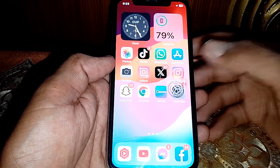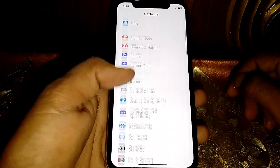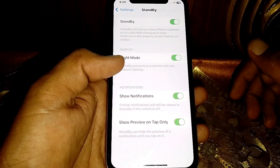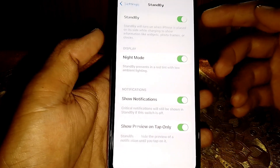First of all, what you need to do is simply open the Settings. After that, scroll down and locate StandBy mode. Here it is — just simply tap on that.